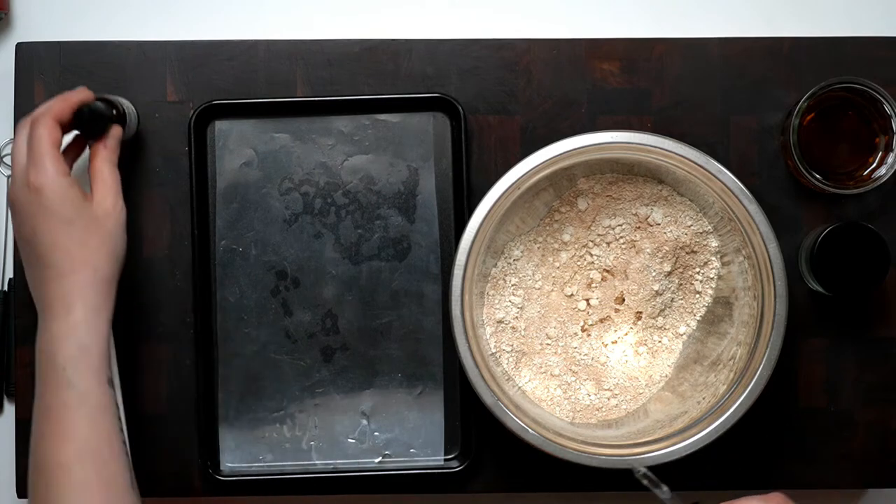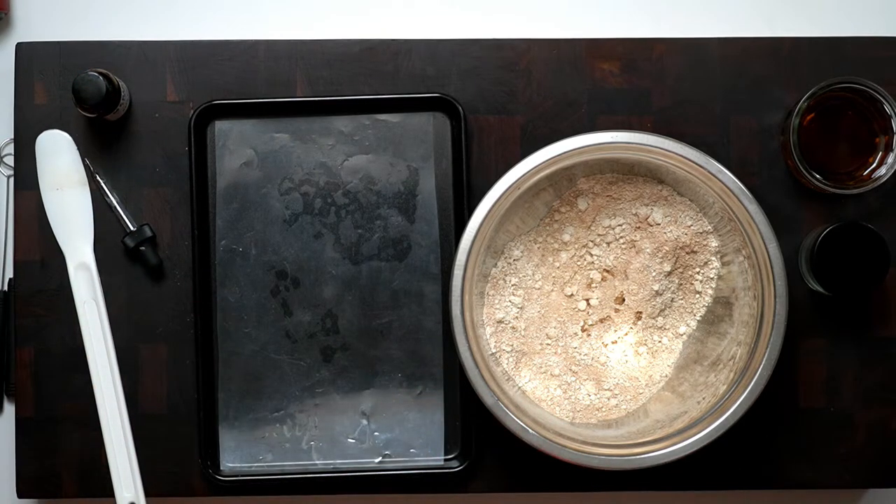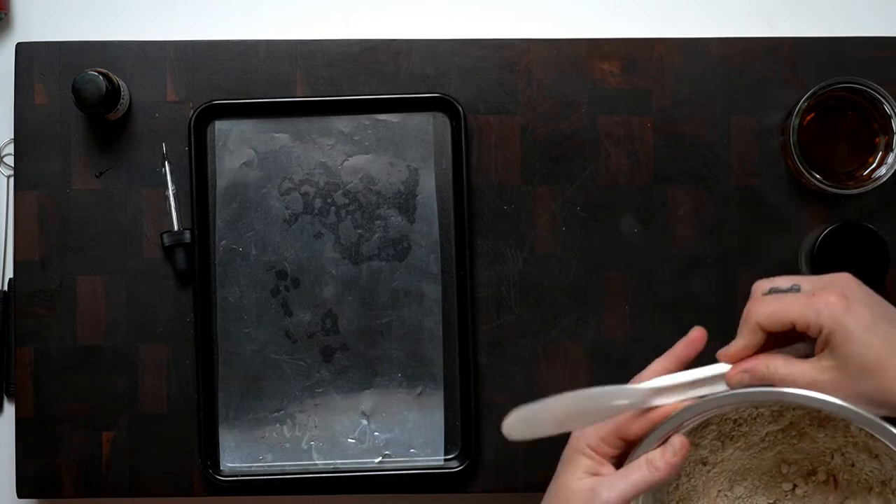What you can't see, guys, is there's a camera just off frame that we've got set up for close-ups, but it's not working yet. I still need to get a capture card for that — that's the technical answer.